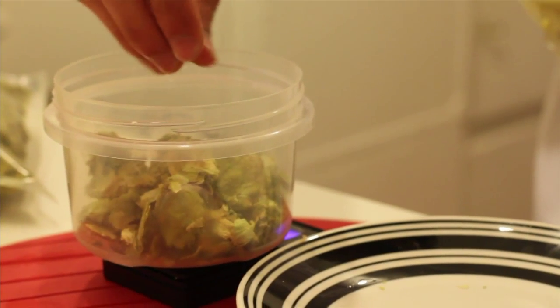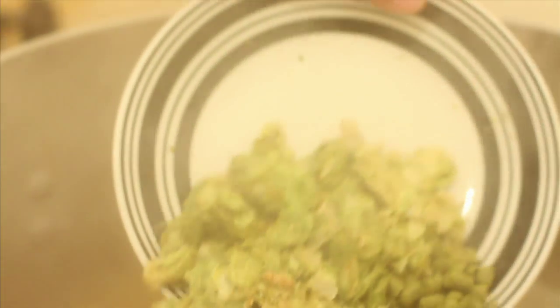The hops are added at various stages in the boil. The first time I add the hops it boils for 60 minutes and those are for bitterness. The hops that I add during the middle are mostly for flavor, and the ones at the very end are for aroma.